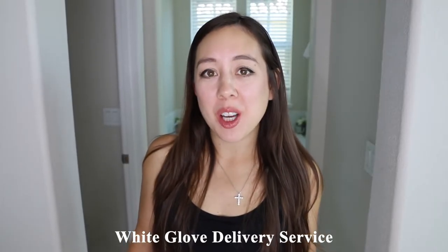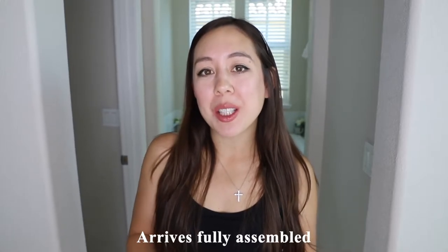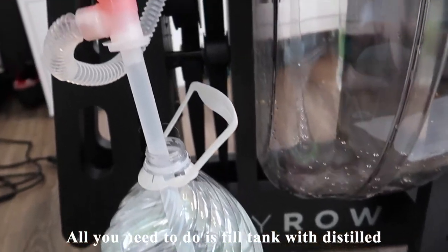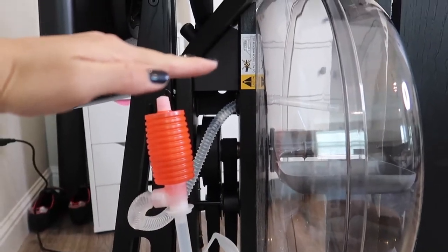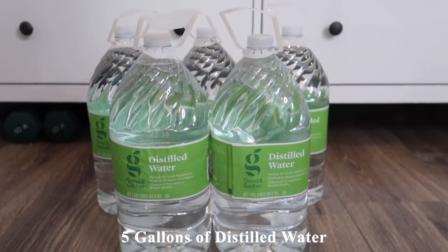This rower arrived with a white glove delivery service, which was really great — the team was in and out of my house within 10 to 15 minutes. As mentioned, it arrives fully assembled, so there's nothing to do aside from filling the water tank with distilled water. I personally purchased 5 gallons of distilled water just to make sure I had enough.